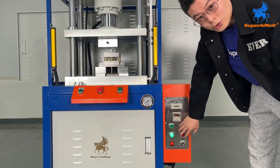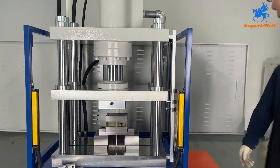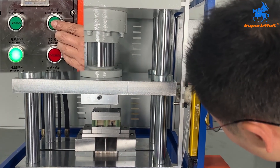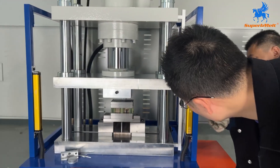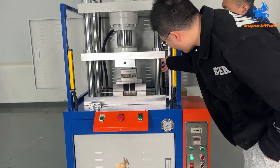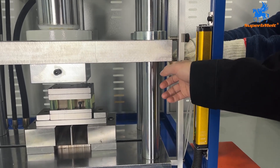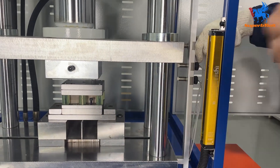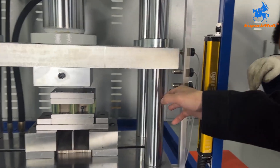So this is the manual instruction. Now let's introduce how to adjust the bin. We load it down. The middle sensor is the slow-down position. When the press touches this middle sensor, it will slow down to make the pressure stable.